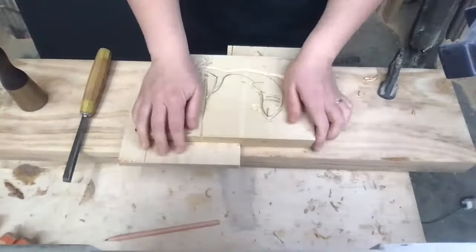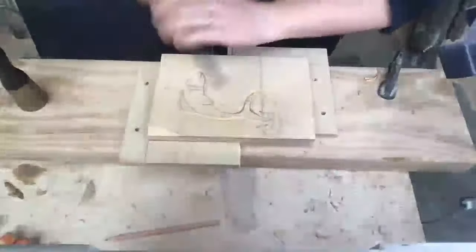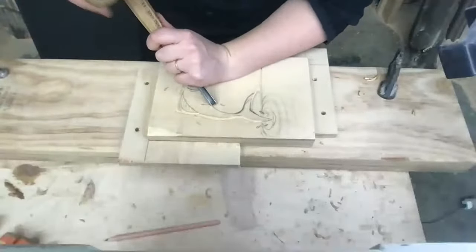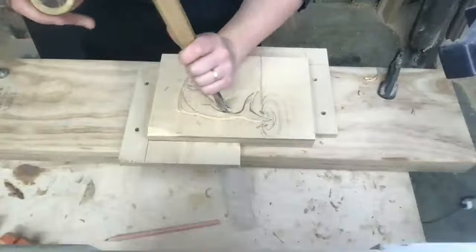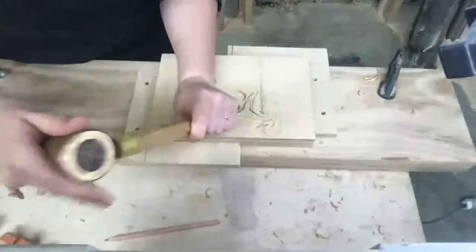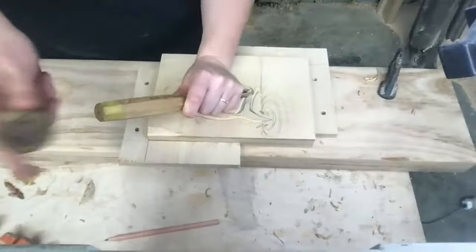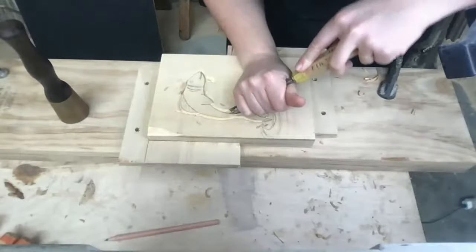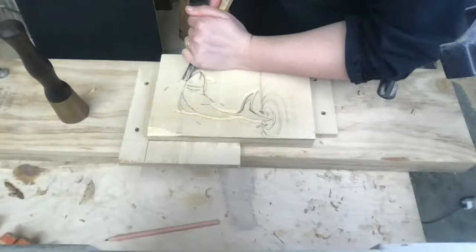The beauty of L-shaped brackets and not actually clamping your workpiece down is you can just flip it really quickly. See, that really wants to split — we won't worry about that. I'm just going to come in a little deeper around here.